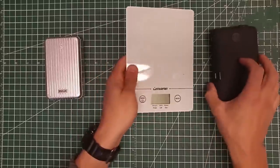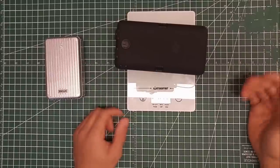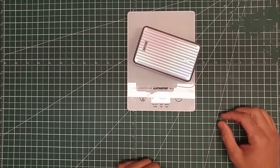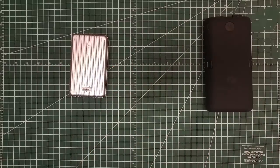In terms of weight, the Zero Lemon Tuff Juice weighs about 654 grams, roughly a pound and a half. The Zendure weighs 482 grams. So you're getting 4,400 more milliamps of capacity but paying about 200 more grams in weight.